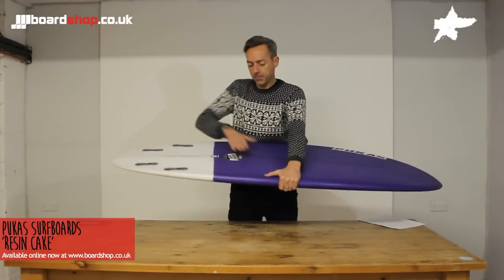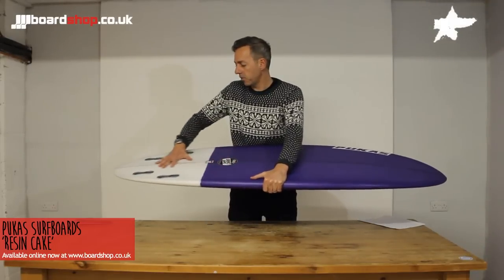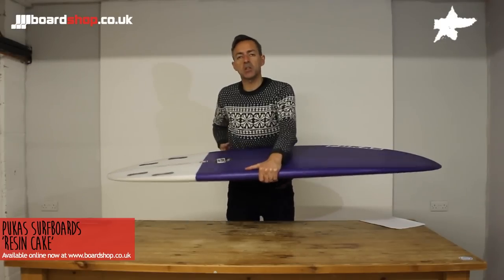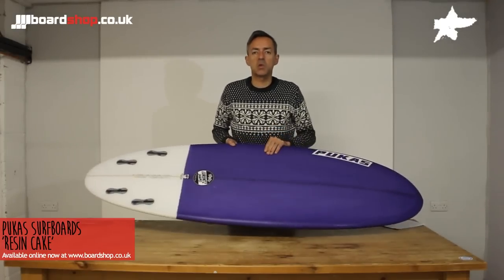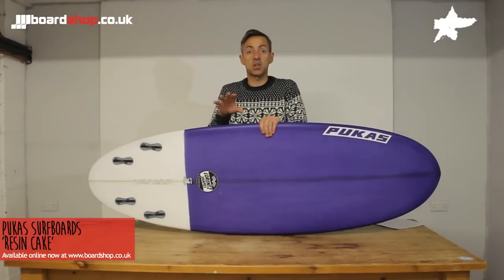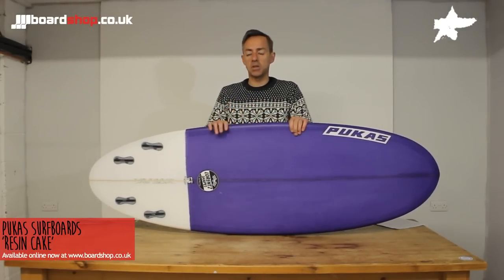The board has a double concave starting about here, running right through the fins into the tail. There's a little V there, like a little spine, and what that spine gives you is extra squirt out of your bottom turn. It really helps take care of flatter, fatter sections of the wave and gives you the speed to maintain momentum down the line.